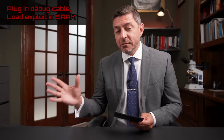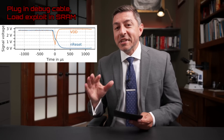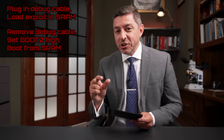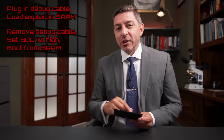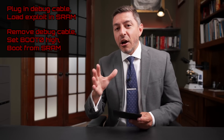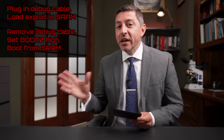You have to power cycle the chip to exit that locked state. What they do is power cycle it so fast — watching the reset line to see when it falls and bringing power back — that the static RAM doesn't actually clear. They then unplug the debug cable and change the boot pins. STM32s have boot pins that tell the chip which mode to boot: static RAM or flash. They change it to boot from SRAM, but now there's no debug cable attached.